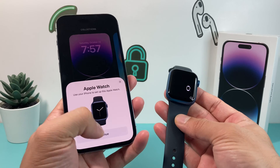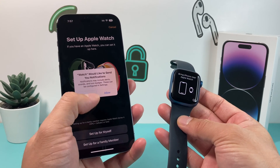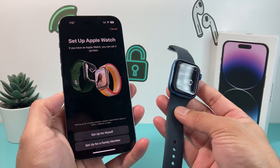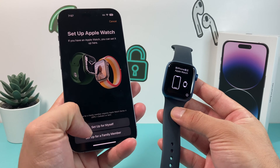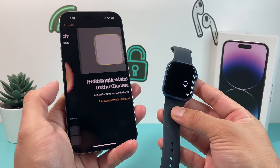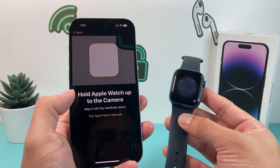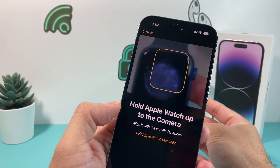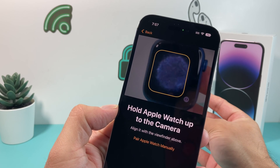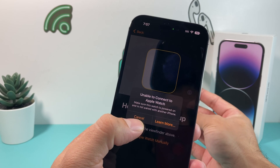Let's go ahead and set it up. Hit that continue option. Once you hit continue, it will ask if you want notifications — you can allow notifications if you want. Then you're going to set it up either for yourself or a family member. We're going to set it up for ourselves. Once you do that, you'll get this animation on the Apple Watch, and we're simply going to put our phone camera on it to get it paired up.